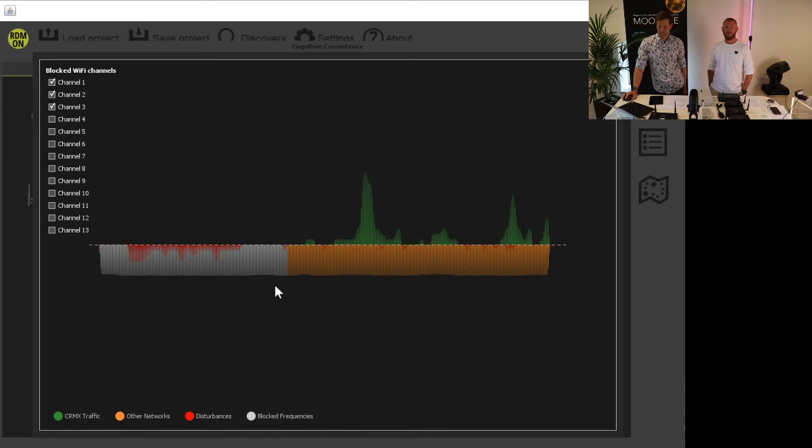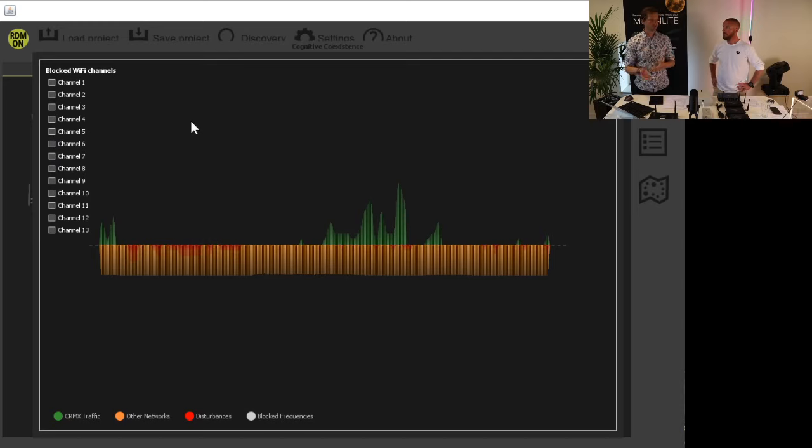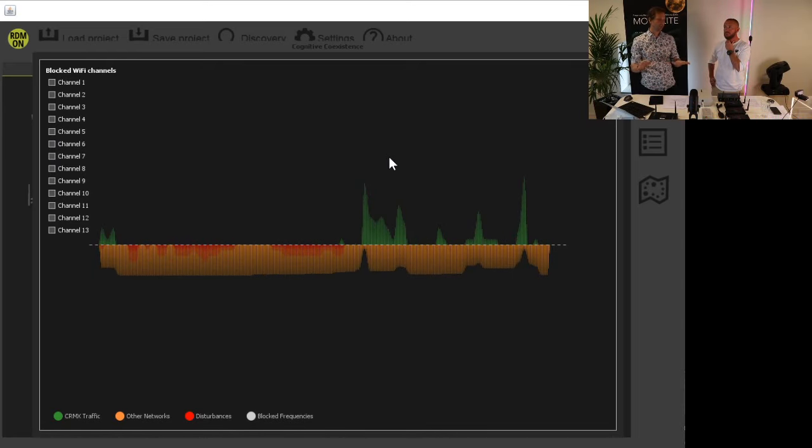Then you can tell the other network guy that we're not using the lower channels of the 2.4 GHz band — they're good to go, and you're not interfering. If we enable blocking on the top part, transmissions there will immediately go away and start using the lower part. If you want to use more universes, you can get another box, but they are not aware of each other. You can also make sure one box uses the upper part of the spectrum and another uses the lower part by blocking from each other, so you're certain they won't interfere with each other.